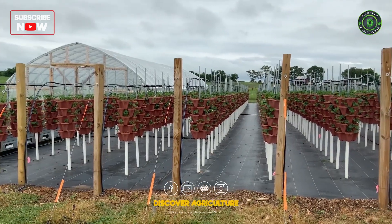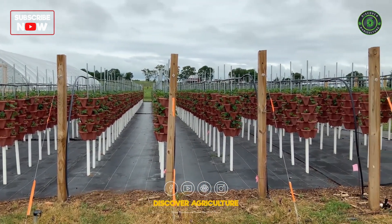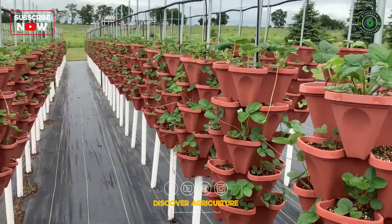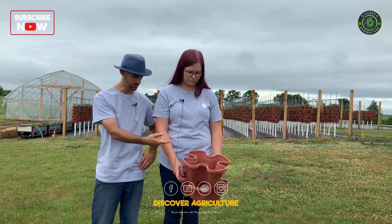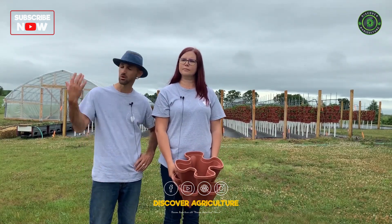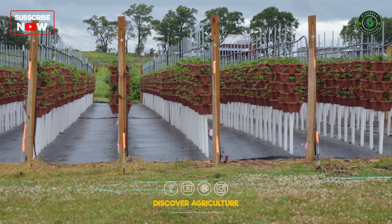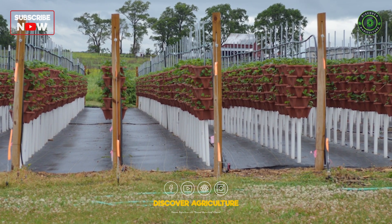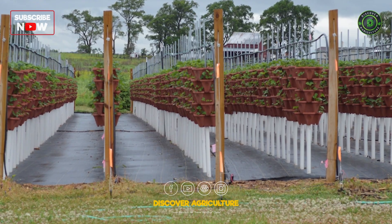The field behind us uses a trellis to hold the pots up — it's half-inch conduit with inch-and-a-quarter PVC that holds the pots off the ground at knee height. Because we're on a windy location we added end posts, ground stakes, and some 8-foot tee posts staggered throughout with a high-tensile wire, just to keep the conduit from moving around.